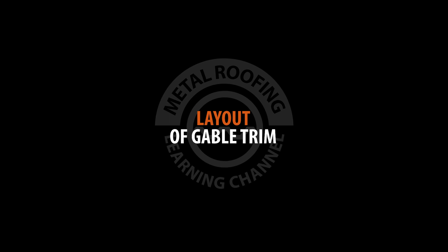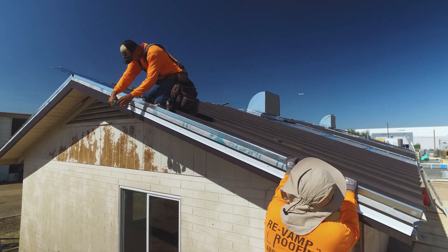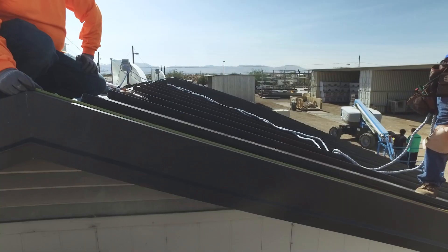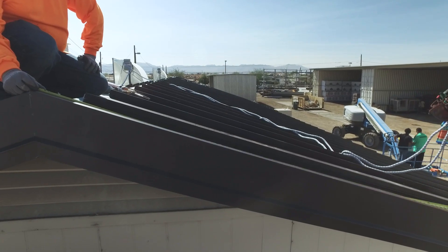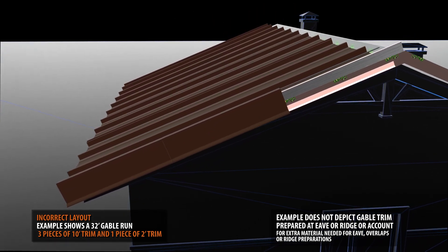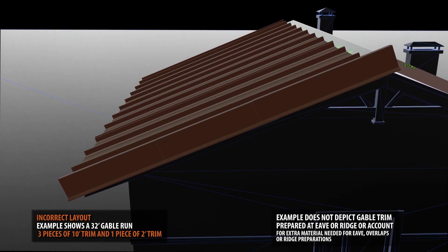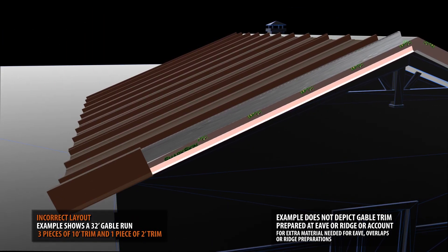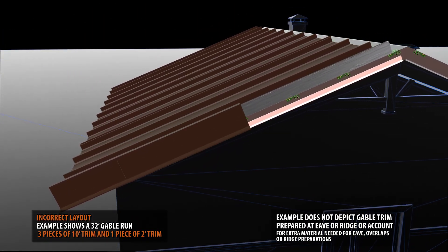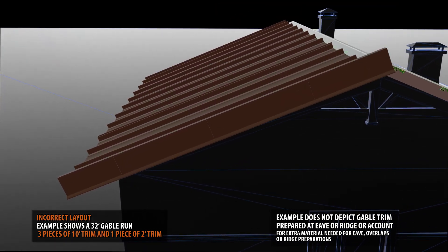Prior to installation, it's best to plan the layout of your gable trim. For example, a standard length of trim is 10 feet. If your roof is 32 feet wide, you'll end up with a small 2-foot piece of gable trim at the ridge or peak. A better layout will begin with a 6-foot piece of trim, then 2 standard 10-foot pieces, and end with a 6-foot piece at the ridge.